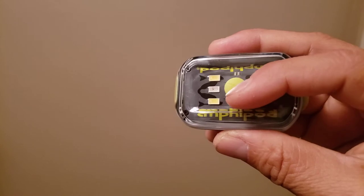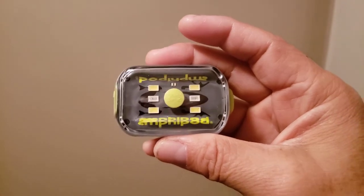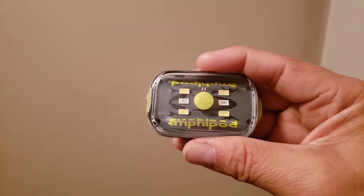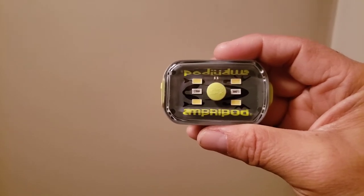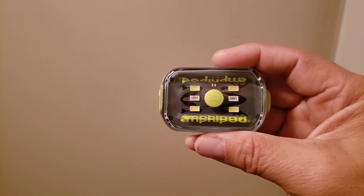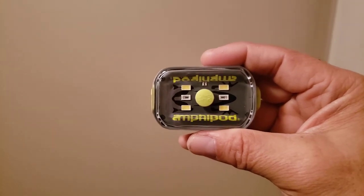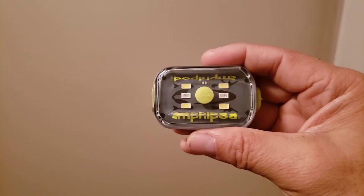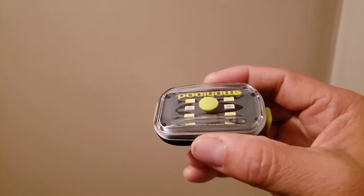I got seven hours and 15 minutes of battery life. There's a battery indicator light that turns red when the battery is running low, and that lasted for about 30 minutes before the light died — so it didn't just shut off suddenly. On the package it's rated at eight hours and 45 minutes, so it did fall short by about an hour and a half, which is considerable. But to get seven hours out of this is great — and that was only the first charge cycle.